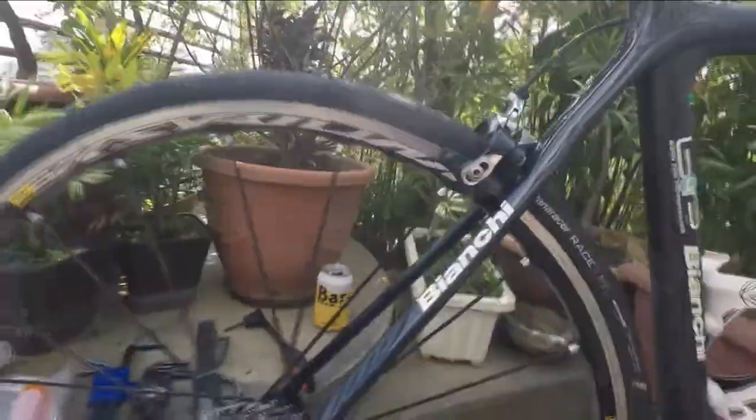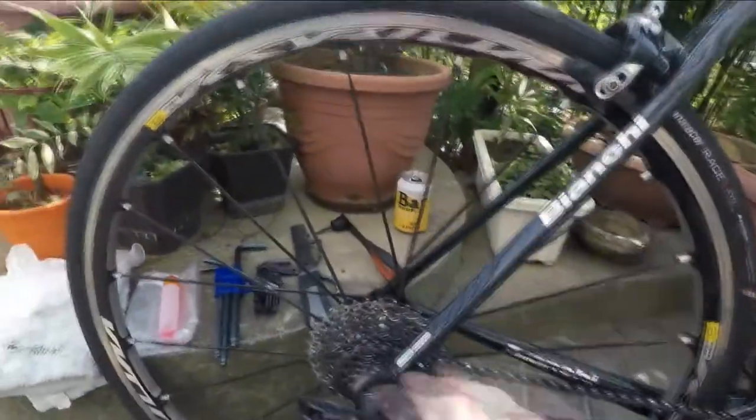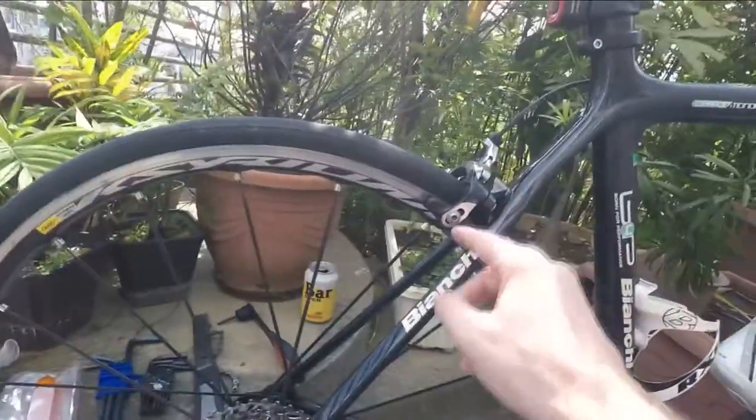Hey guys, how you doing? I'm going to show you how to fix a Mavic freehub. I think it needs some lubrication. How do I know that? Well, when I was riding my bike, when you have the wheel going, you're turning, everything's okay. But then when I'm freewheeling and just gliding, it's making a bit of a grinding noise.